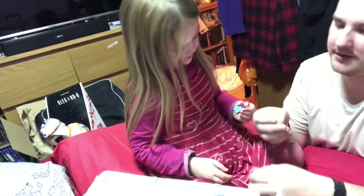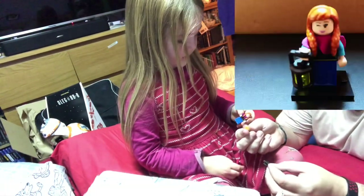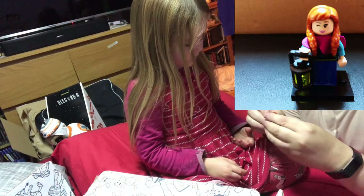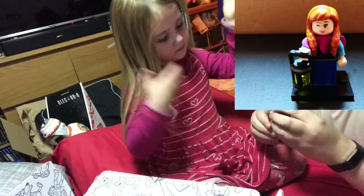There you go, she's got a dress as well. Oops-a-daisy. What's that? That is her lamp. And she holds it, I think, probably like... for the first time in forever.